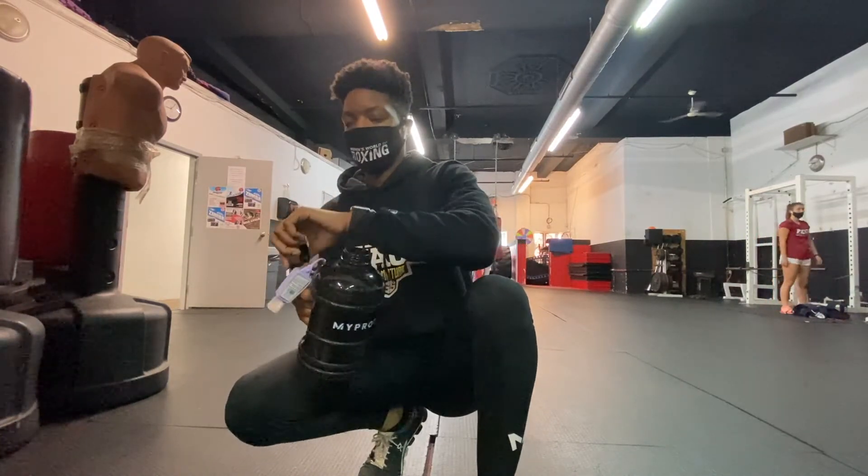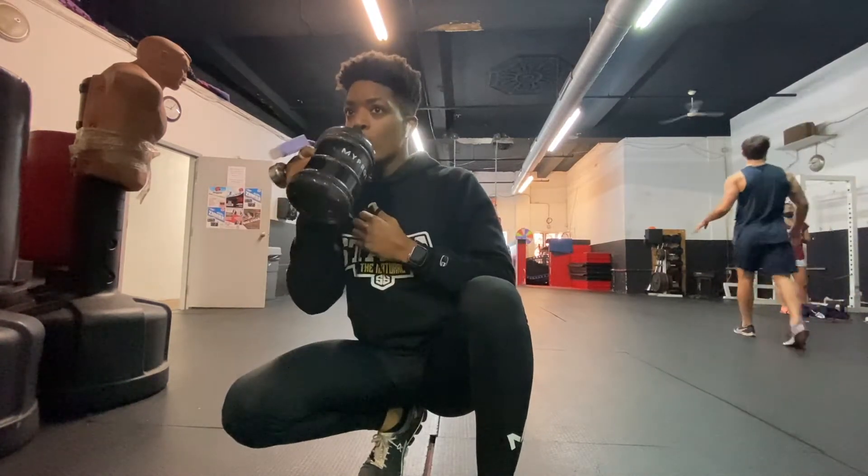My eyesight was pretty bad. I would be able to walk into the gym and see who I was talking to, but I wouldn't be able to make out small details. Pretty much everyone and everything was like a shade of blur. In the ring while fighting, I could see my opponent but couldn't make out detailed features, which is pretty bad when someone's standing right in front of me.